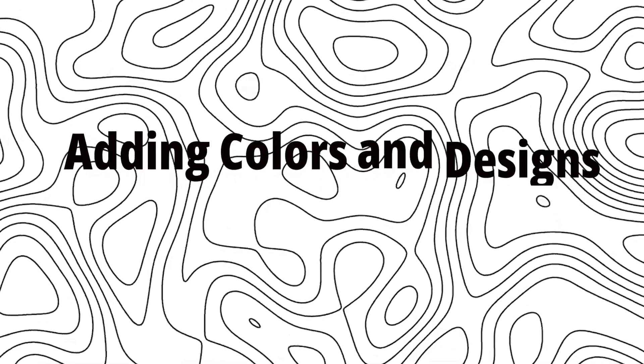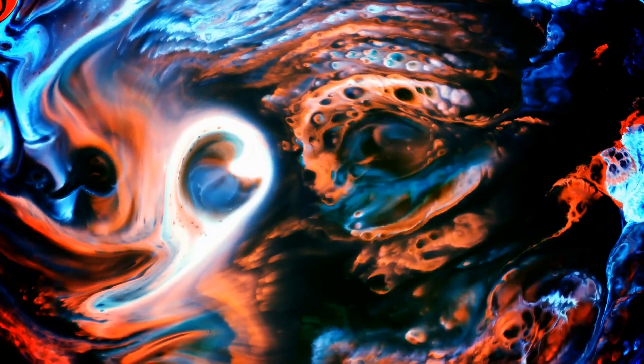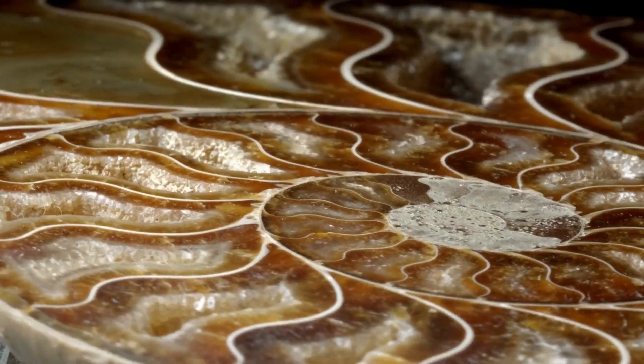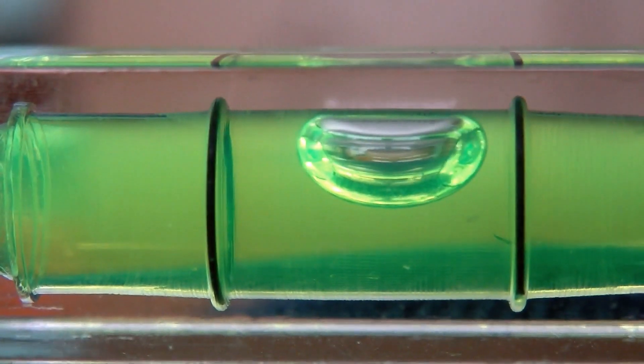Step 4: Adding Colors and Designs — The Artistry. At this stage, the glass marbles are still hot and soft, which makes it the perfect time to add colors and designs. Workers use small tools or inject dyes directly into the molten glass to create beautiful, intricate patterns. Some marbles are swirled with colors, while others have tiny flecks of metal inside.